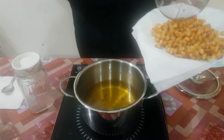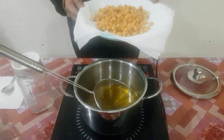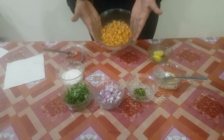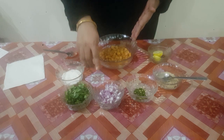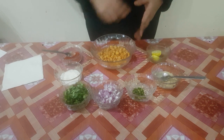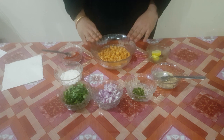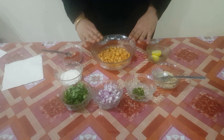Here our fried corns are ready. Now it's time to dress it up. I am going to dress it with onion, coriander, lemon and some chaat masala — but it depends on your taste. You can also use roasted jeera powder, which gives a little pungent taste to it.